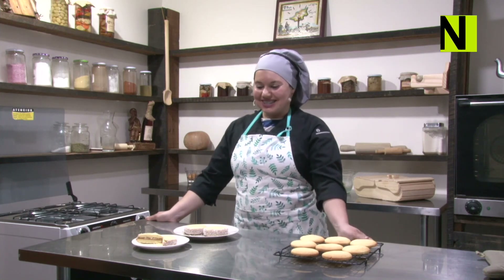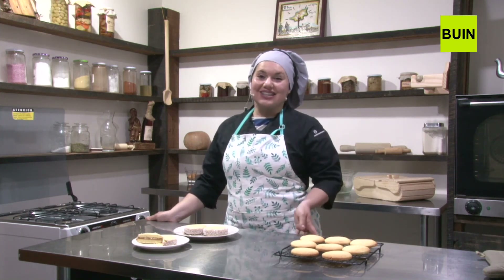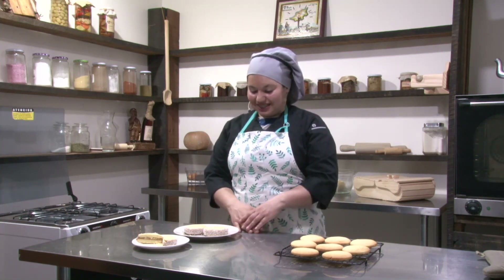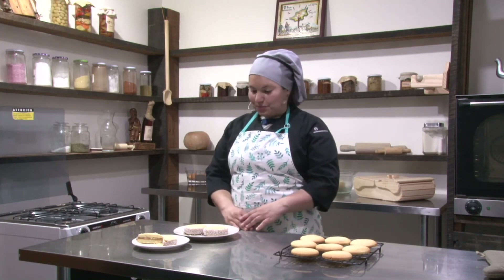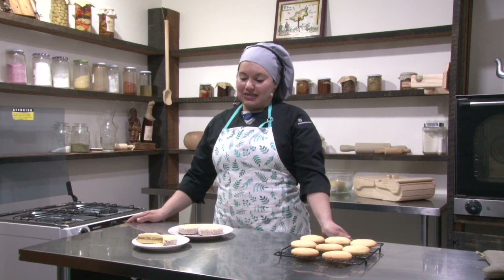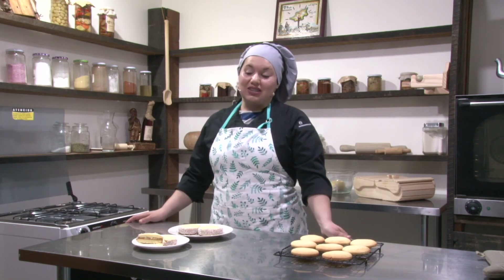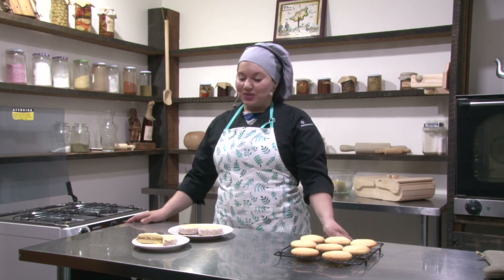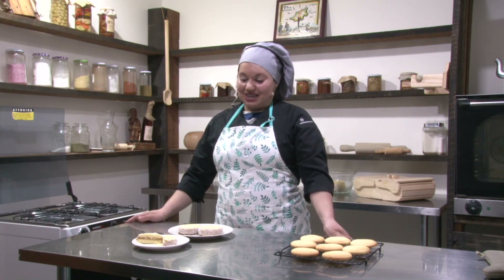Ya, pues yo por mi parte, Gaby, le doy las gracias a toda la gente que se conectó. Tenemos mucha mucha gente. Los invito a que se conecten mañana a las 4 y media de la tarde para que puedan ver la receta de mini donitas con coco limón. Yo por mi parte también les doy las gracias por siempre acompañarnos en la tarde, por compartir nuestros videos. Mañana los invito a que estén con la Dani que se viene con todo con las mini donas. Un beso grande, cuídense mucho, hasta pronto.